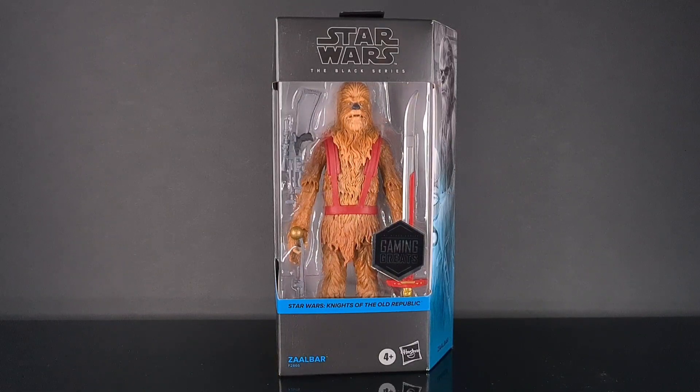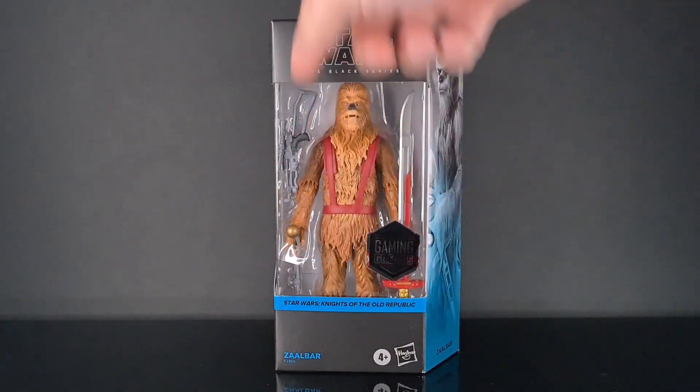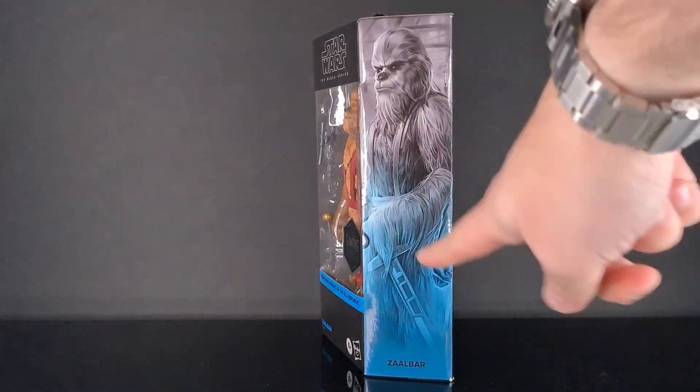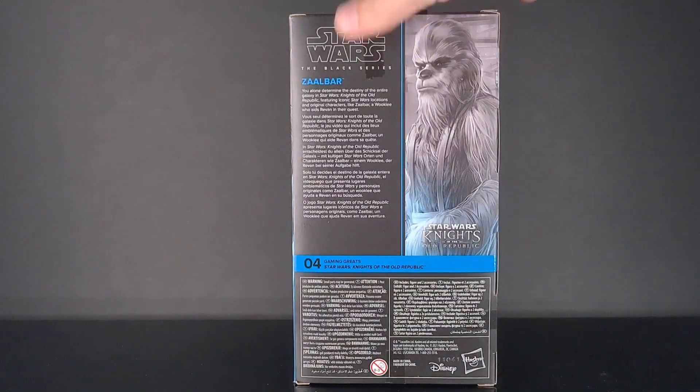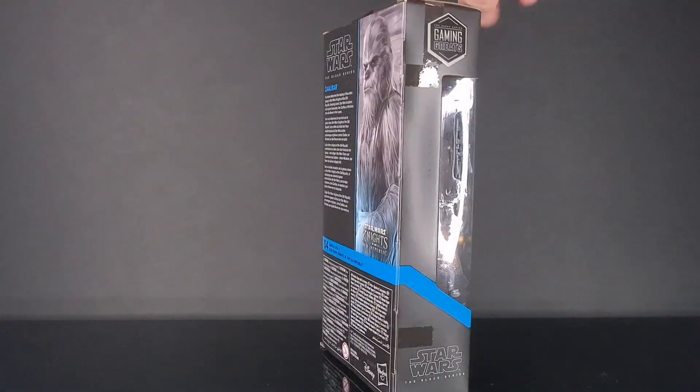Before we get on to the review, here he is in his blister pack. Obviously it's a massive Wookiee in there — we can't see his feet — done in a nice blue with the Gaming Greats branding, with Zaalbar on the side and a picture of him. He's number four in the Gaming Greats line.